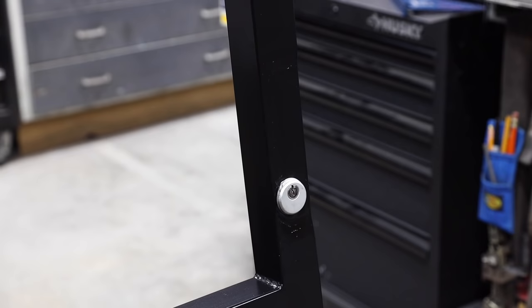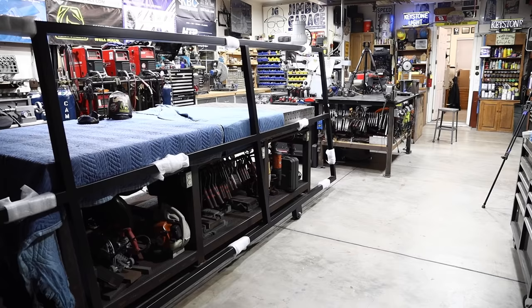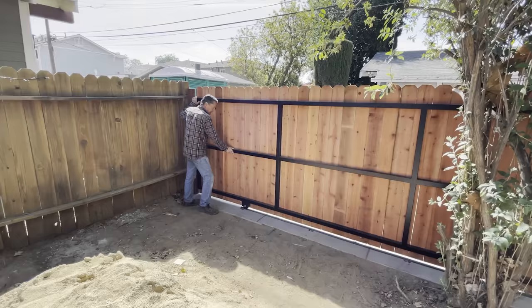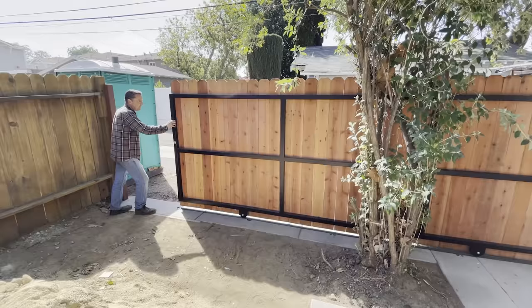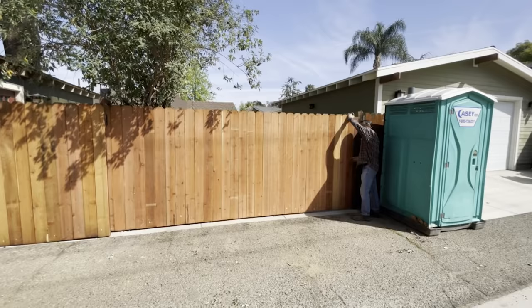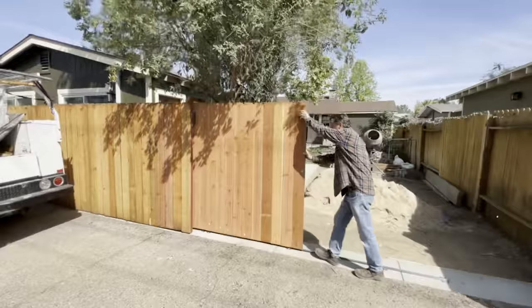It's a fun little project — don't be afraid to tackle something like this, whether bigger or smaller. Rolling gates on a track make for a clean job, especially great for RV access if you've got the room. You can see it slides really nice and smooth. I hope you guys enjoyed watching and learned something from it. Don't forget to check out our website at jimbosgarage.com, follow us on Instagram, check us out on Facebook, and rate, comment, and subscribe for more videos. Thanks for watching — see you on the next one. See you next time on Jimbo's Garage.